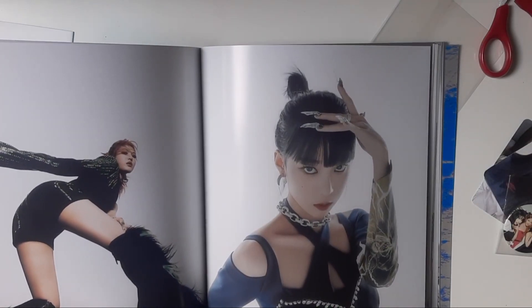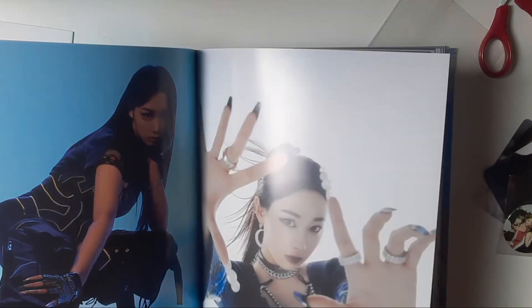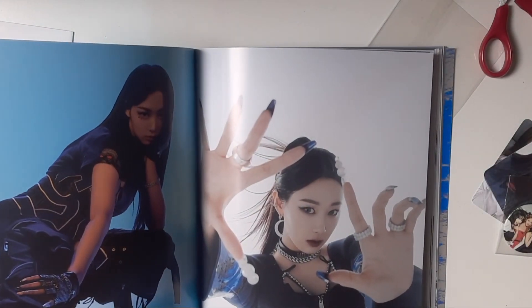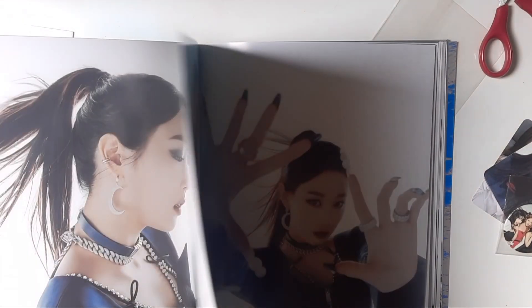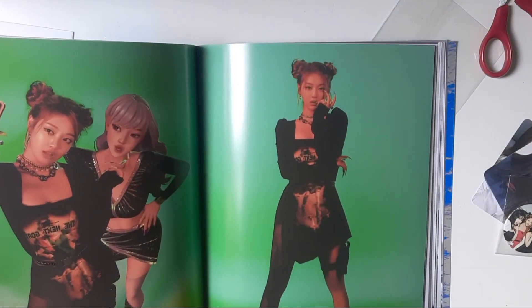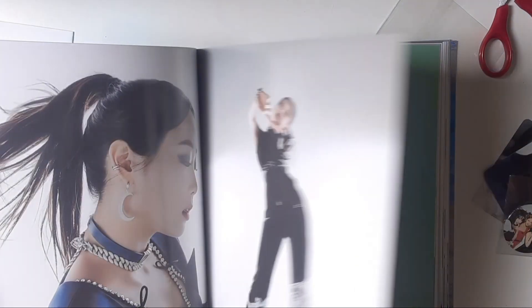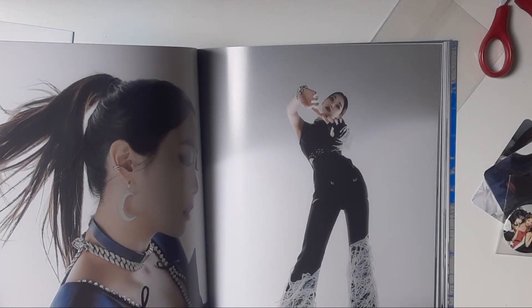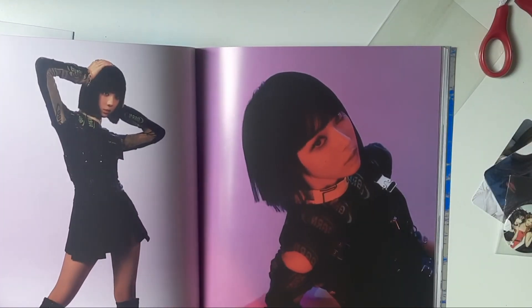Let me know in the comments what your favorite aespa song is from their old discography. Mine is probably 'Illusion,' 'Girls,' and 'Black Mamba.' Those songs are so good!